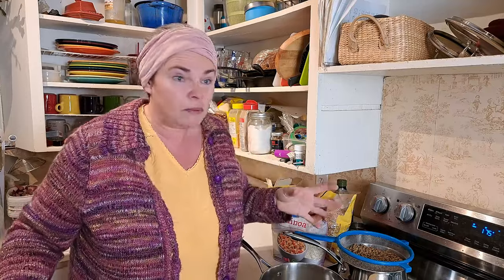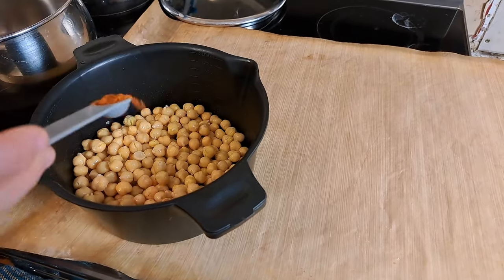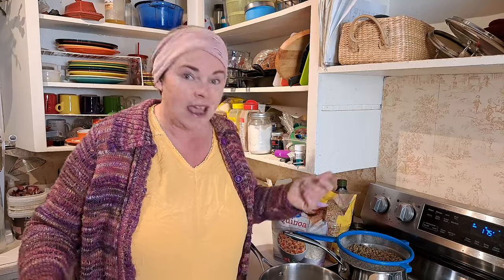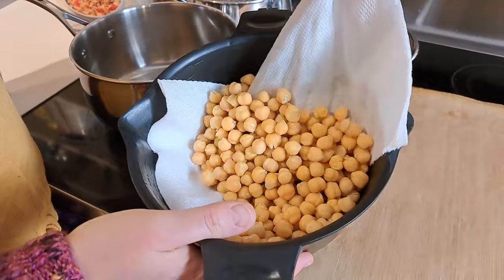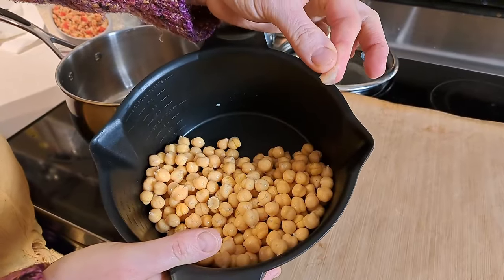First thing on the agenda is making crispy chickpeas. Roasted chickpeas — I had no idea they were so awesome. We had tons of dry ones but I wasn't prepared, so I broke out a reserve can from the pantry. We're just coating them in a little bit of olive oil and some smoked paprika, and they're going into the oven at 425 to bake up and get wonderfully crispy — kind of like croutons on a salad but chickpeas. I'm drying off any excess moisture and trying to get the little skins off, because apparently you don't want those in your crispy chickpeas.